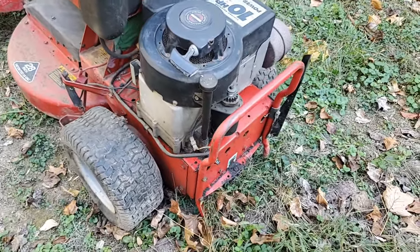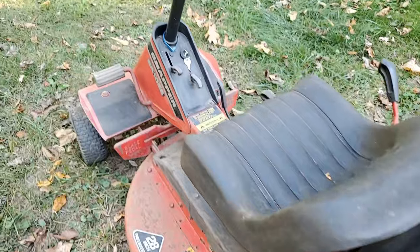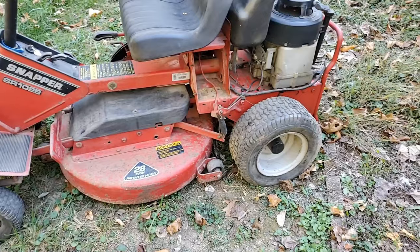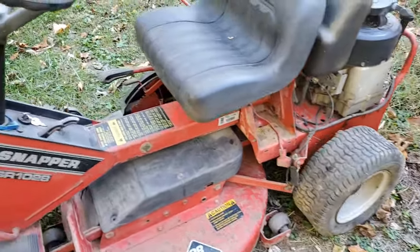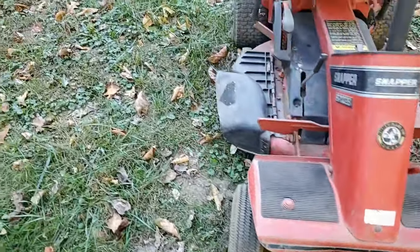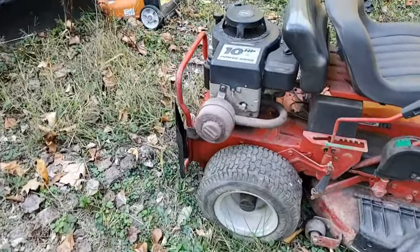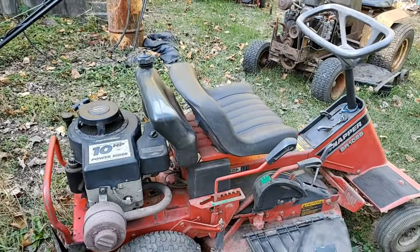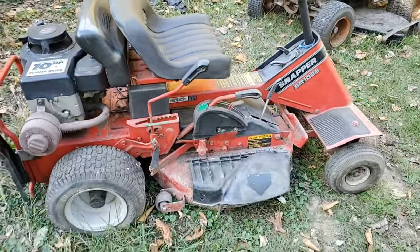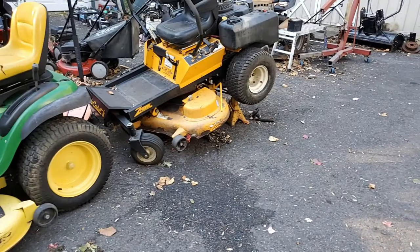The real problem with this, besides it's been sitting, is it needs at least three tires. Tires are getting expensive, so you're looking probably close to $100 just for tires, and then you've got to put them on. So is this tractor really worth it? This is something I would almost want to pre-sell before I would even bother to put that kind of money into it — because you're talking close to $100, and that's without even getting it running.